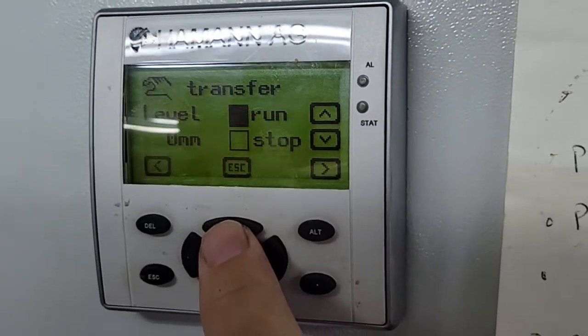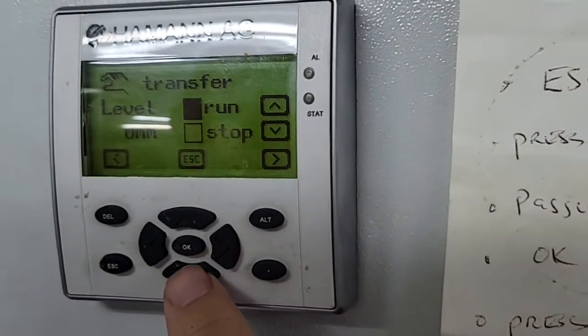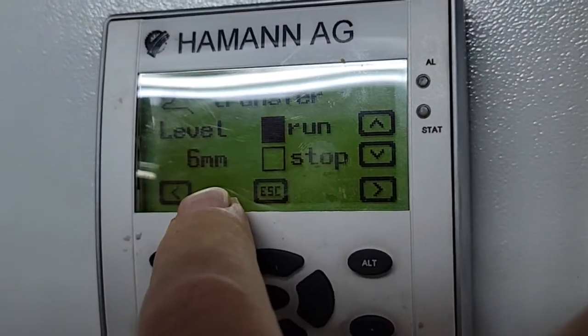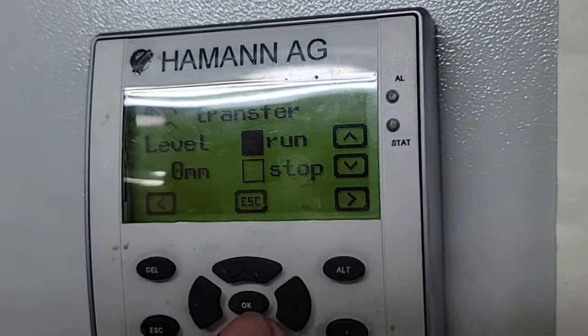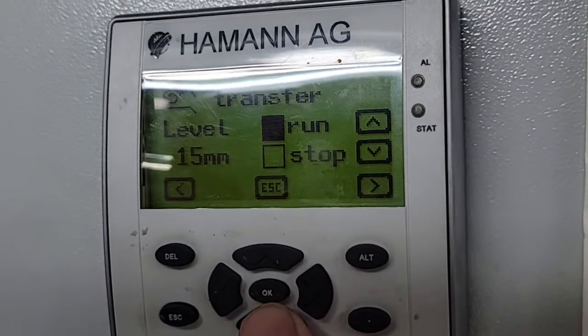Switch that to run — you can't hear that pump because it's in the front of the boat — but this is now transferring to our aft tank. You'll see this is the millimeters inside the tank. It's a little intermittent but it's going to go up, and once it reaches about 20 it'll shut off.